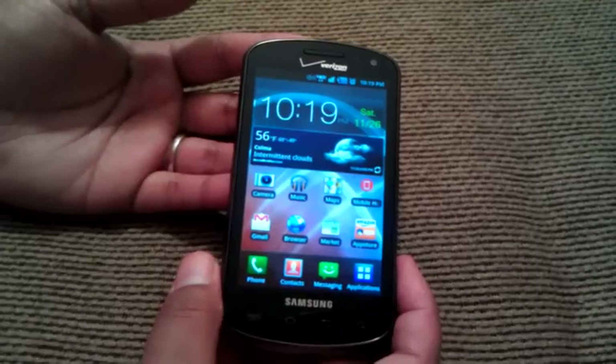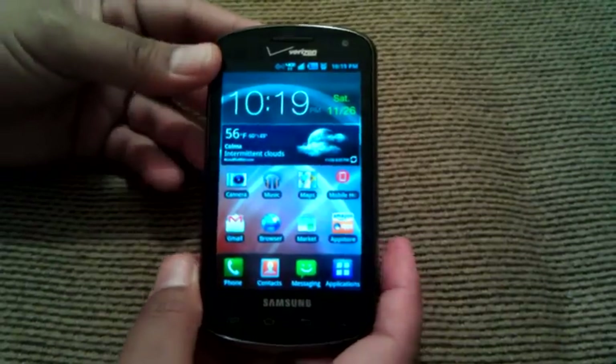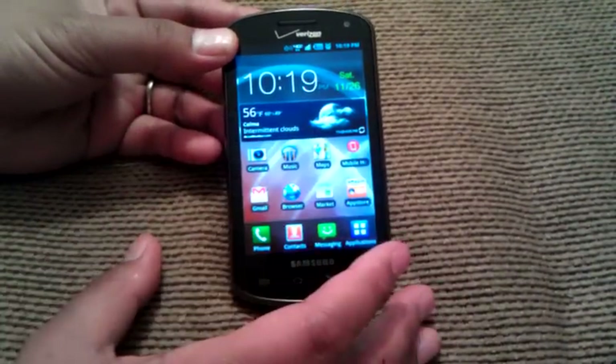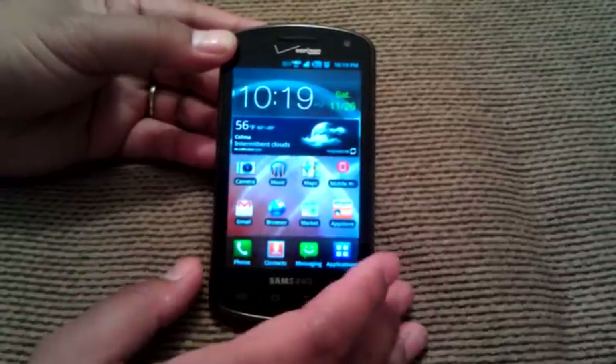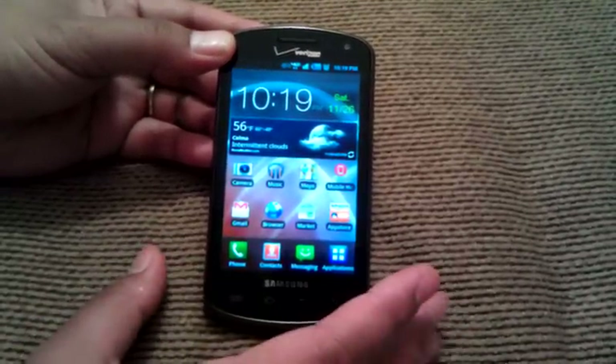So let's get into the deep of it. You're looking at a 4-inch Super AMOLED Plus screen, so it has very vibrant colors, very deep, very crisp. Watching videos on here like Netflix or YouTube is going to look very, very nice.